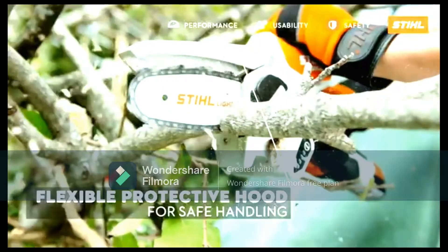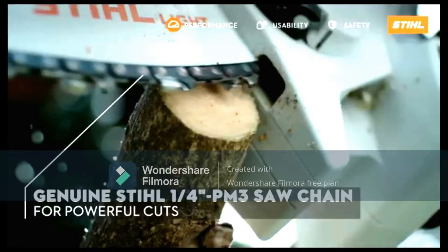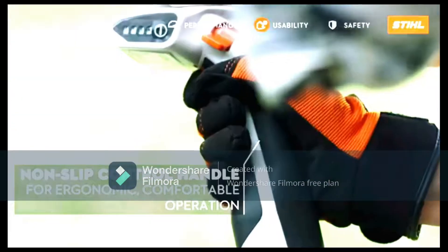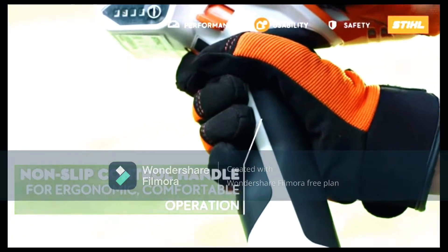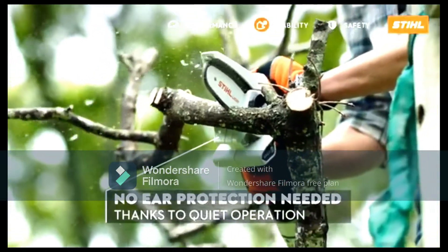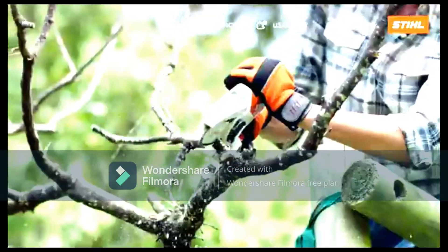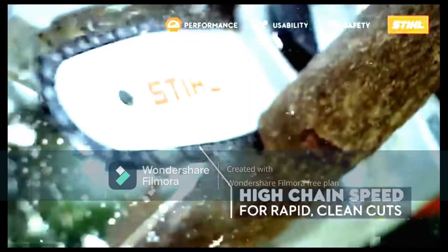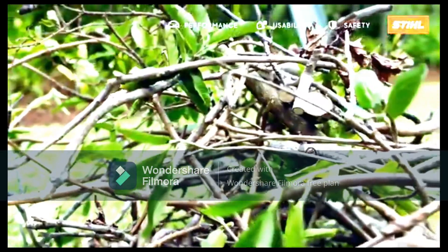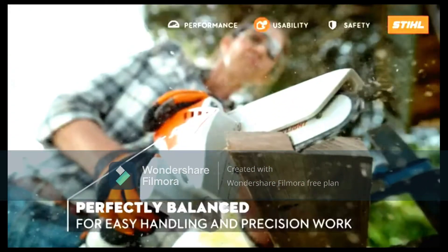I also had a professional put the GTA 26 through its paces. Joe Lowell from Gardener Care Tree Services took it out on a job and said that its power was surprising for such a small machine, and that the GTA 26 would be a fantastic tool for garden use. The battery is rated to last for 80 cuts of 4cm timber, or around 25 minutes — actual runtime will vary depending on log thickness and wood hardness.